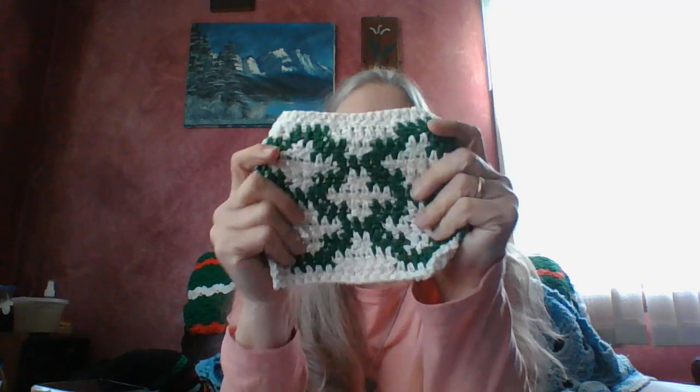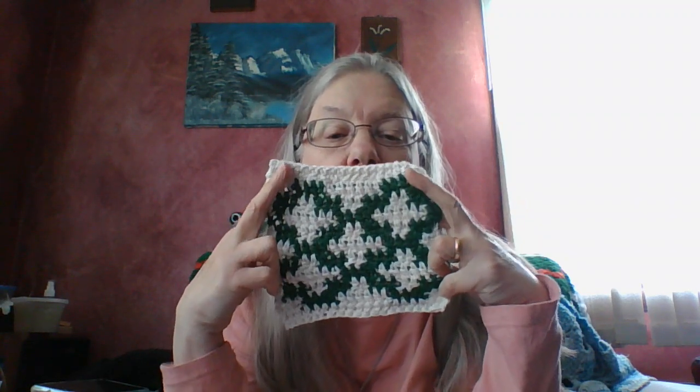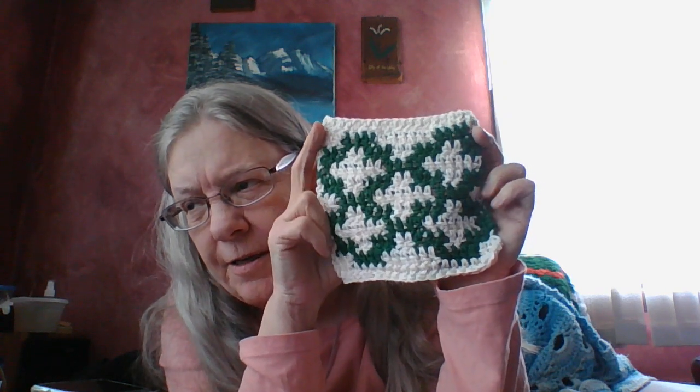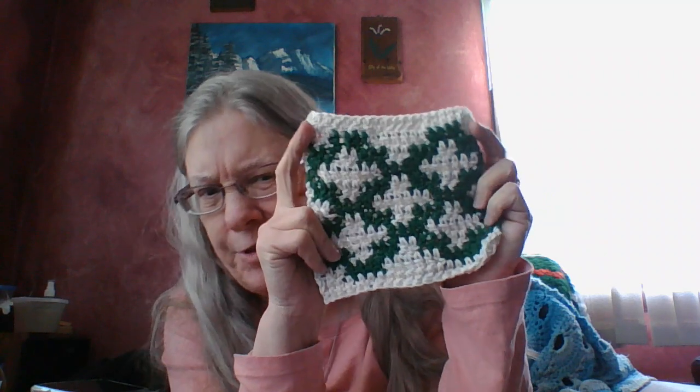Hidden Stitches crochet calendar — I like it. This month was March and she did it in green. It's Fair Isles — a graphgan type of thing, which I'm not really enjoying too much. I'm glad I didn't make the whole blanket. The whole blanket would be, I think, six of these all together.